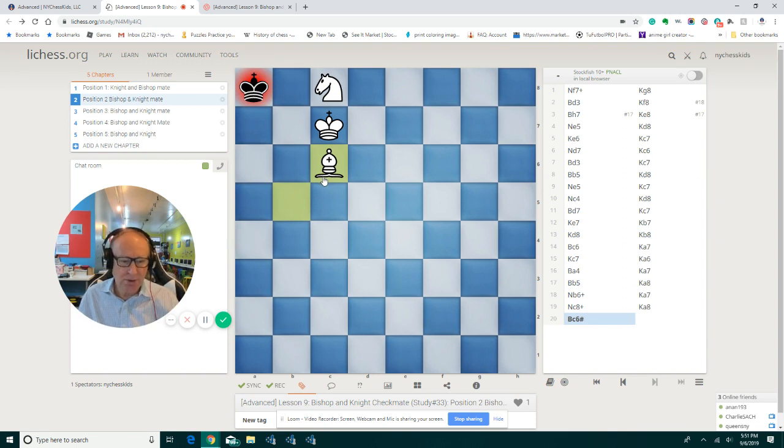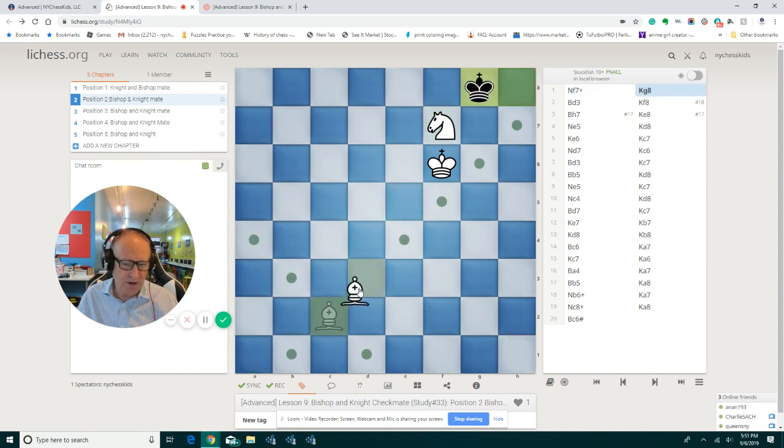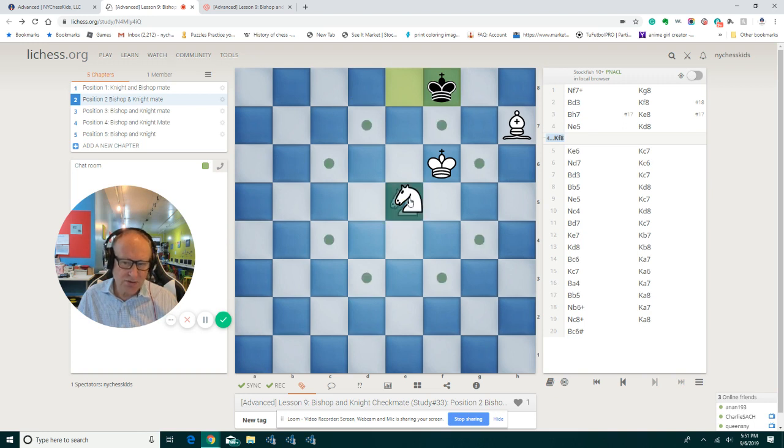Let's go all the way back and see this one more time. Remember the setup of your pieces — you will need this because if we put the pieces all over the chessboard, the black king is going to run into the wrong corner. Now let's see what happens if black plays something else. We stop him here and play this move. What happens if black goes back? It's a little bit easier now and faster to checkmate — we play check.